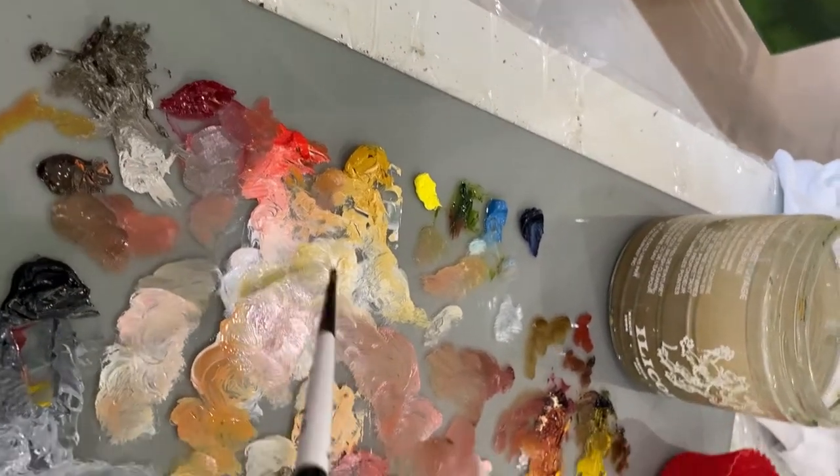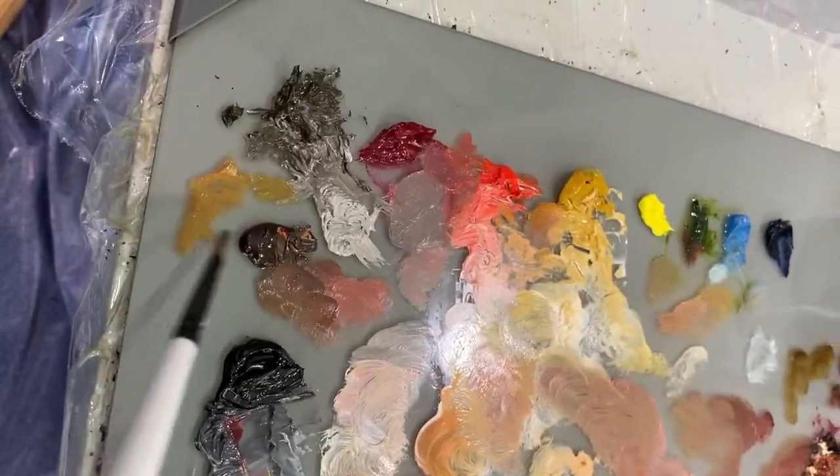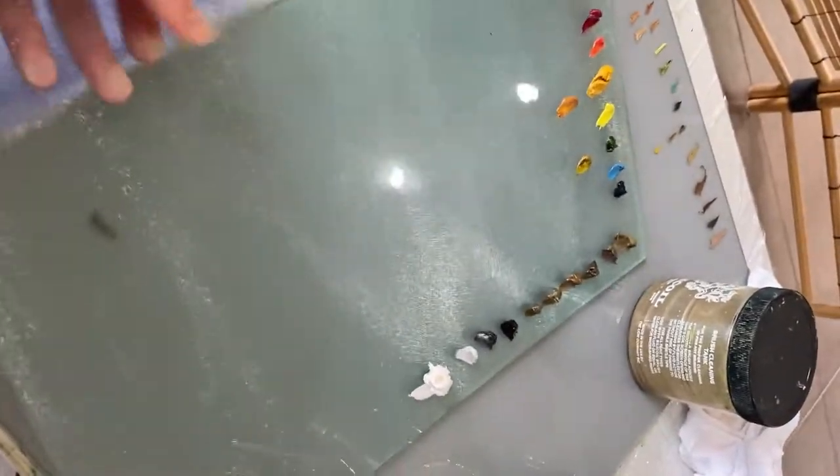But what is certain is that it's a method that works, and it gives you a little more time to get back to your painting palette before it dries. That way you also don't waste as much paint, and the earth will thank you for it.